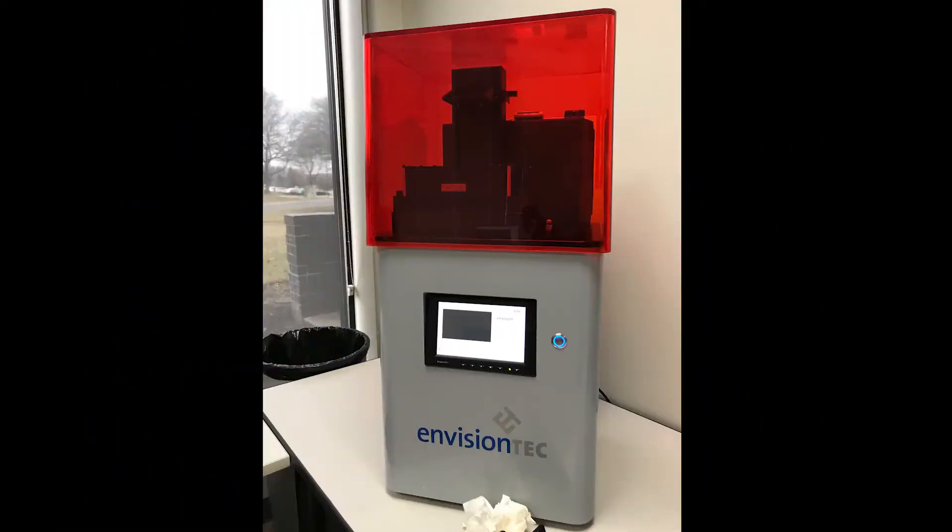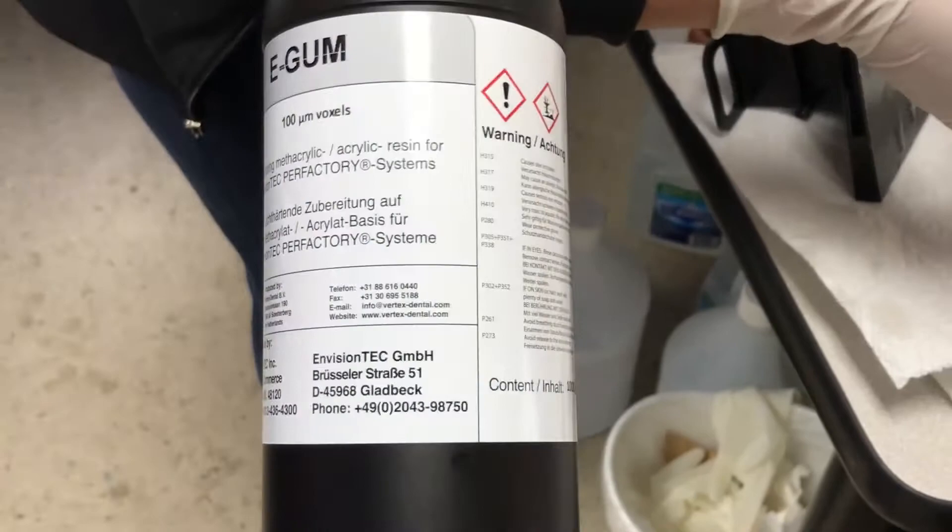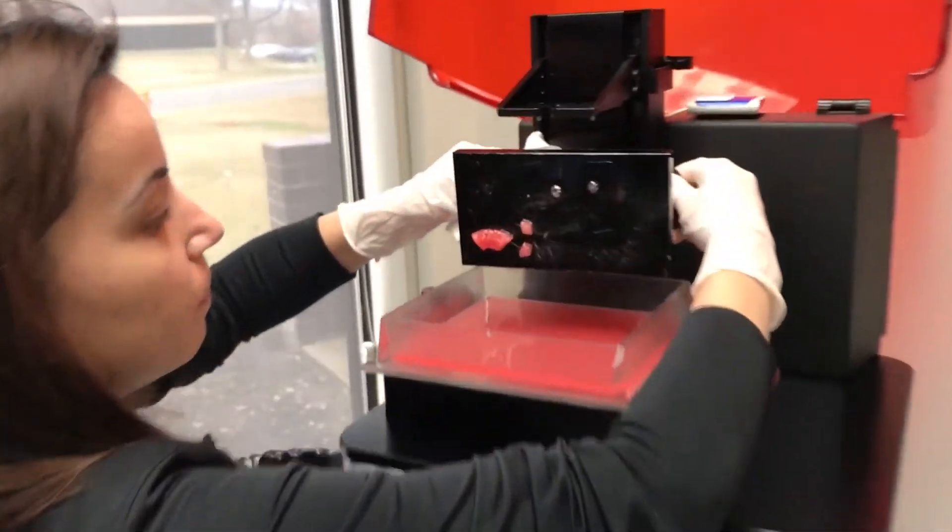Next we used an EnvisionTech 3D printer with e-gum light curing methacrylic acrylic resin and printed the file.